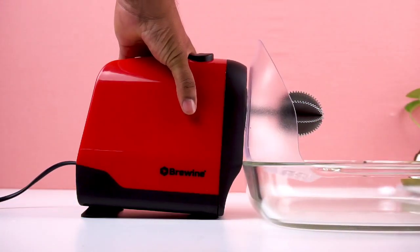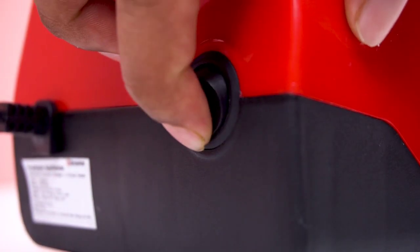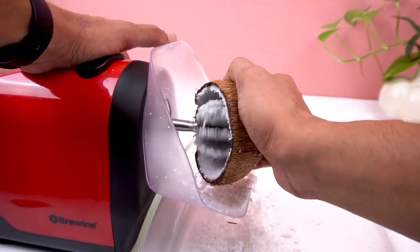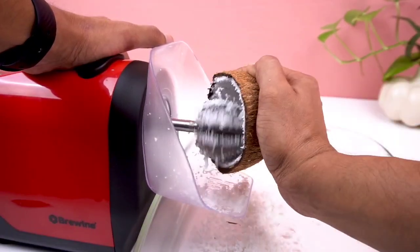Press the device to fix it firmly to the surface. Choose either of the two modes of operation. Press the start button on the top and scrape the coconut starting along the edges. Work your way to scraping the inside of the coconut.